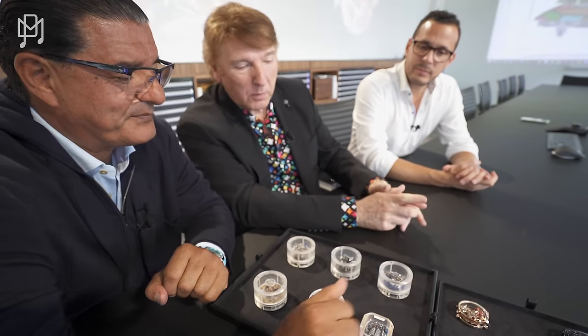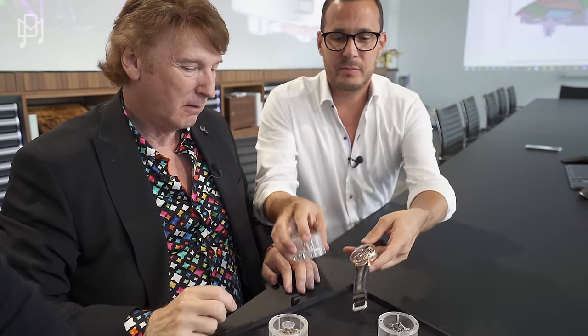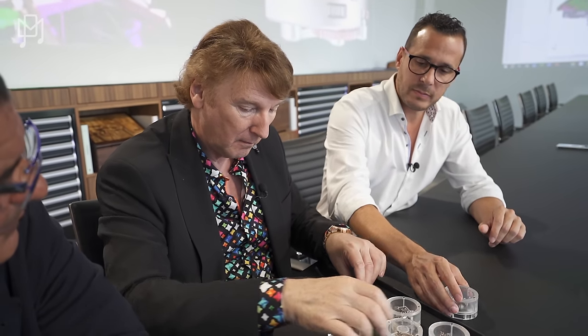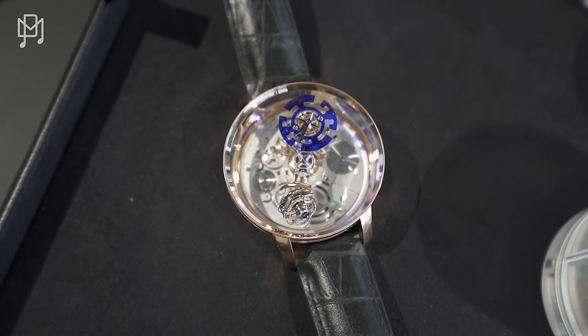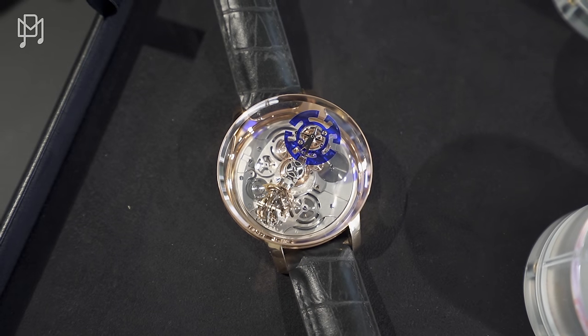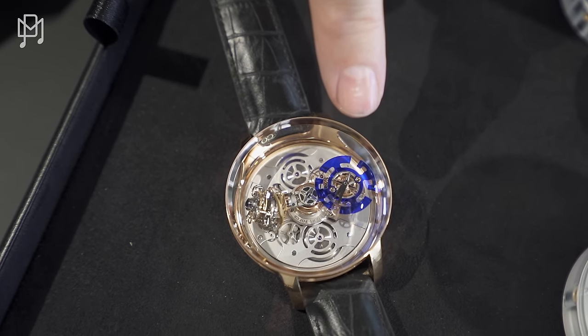There's one more thing — I have to show you the watch you are wearing. This is something the world has never seen before. Nobody has ever achieved this. We are donating this very first movement to Only Watch this fall. This is the world's first four-axis tourbillon — correct, the world's first four-axis tourbillon, rotating once a minute. What an achievement. Gentlemen, I cannot thank you enough — this has been a mind-blowing experience. Thank you so much for the hospitality and showing us everything. Cameras have never seen this before, so this is another world first.